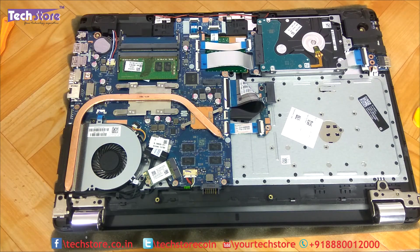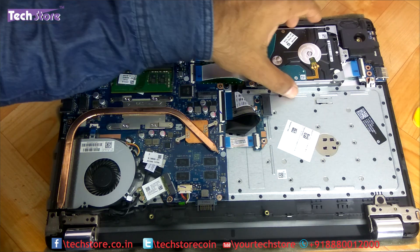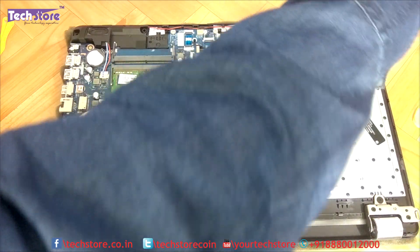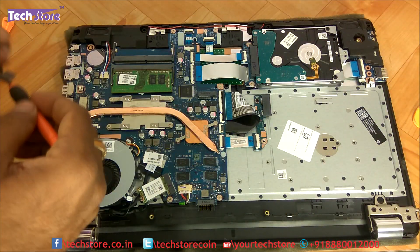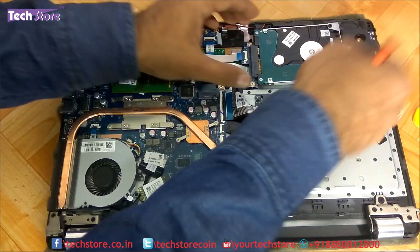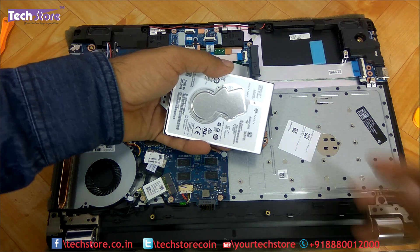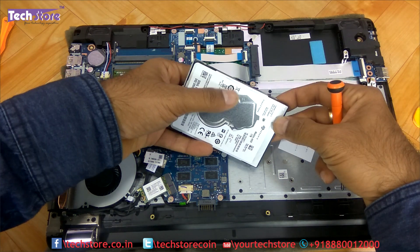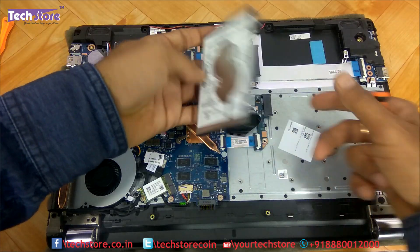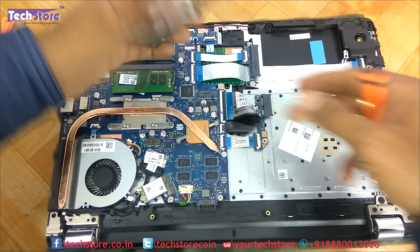Let's come to the hard drive first. For removing the hard drive, there is one screw that you need to remove. Then just push it out and the hard drive gives away. This is basically a 2.5" SATA hard drive. So if you want to buy an SSD, you can buy a similar 2.5" SSD and install it. There are two screws which you need to open and fit to the new SSD or HDD.